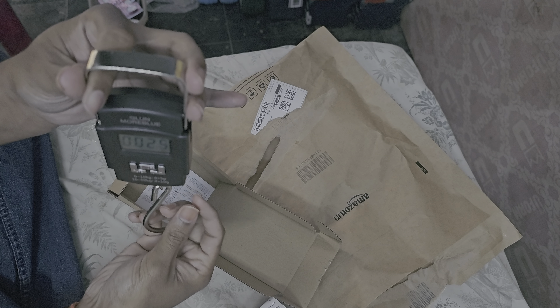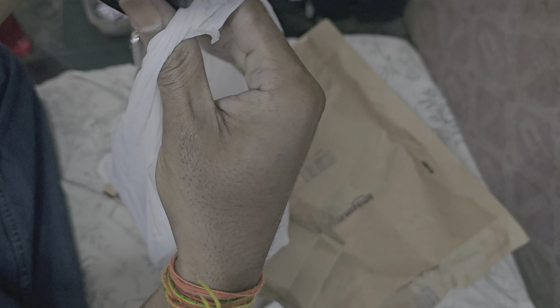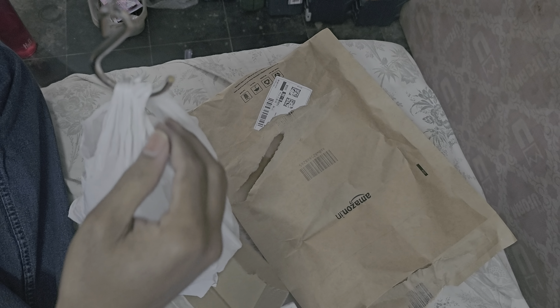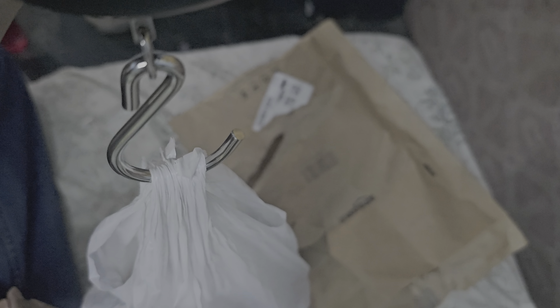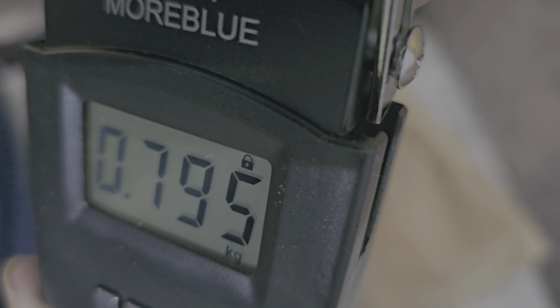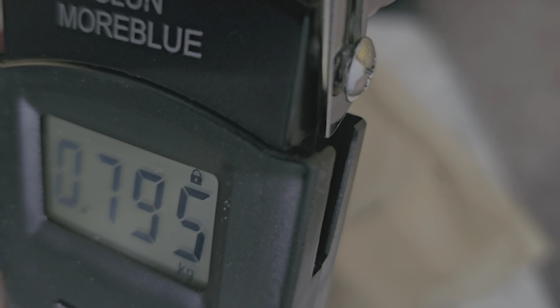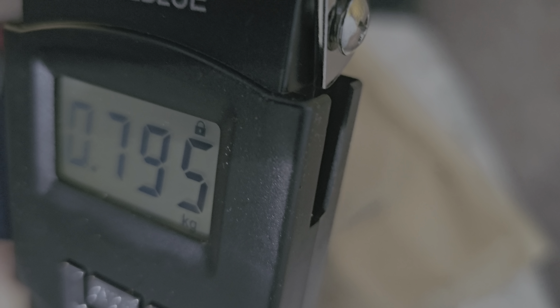Let's weigh something and see. Here I have some package — I am hanging this to this weighing scale. You can see it's 795. The reading is 795, and it's showing perfectly.